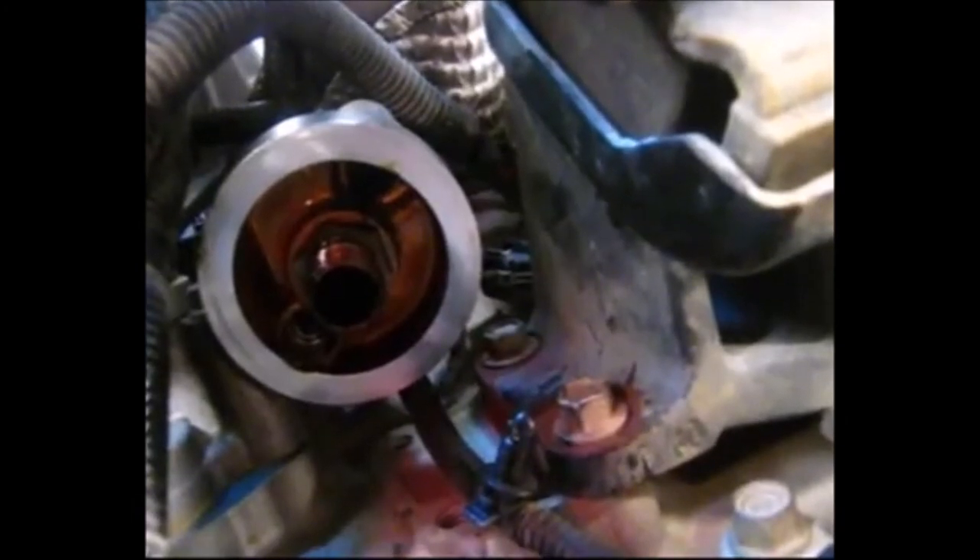So we'll put this oil filter back on, top it up with oil — and there's the oil change done. Thanks for watching.